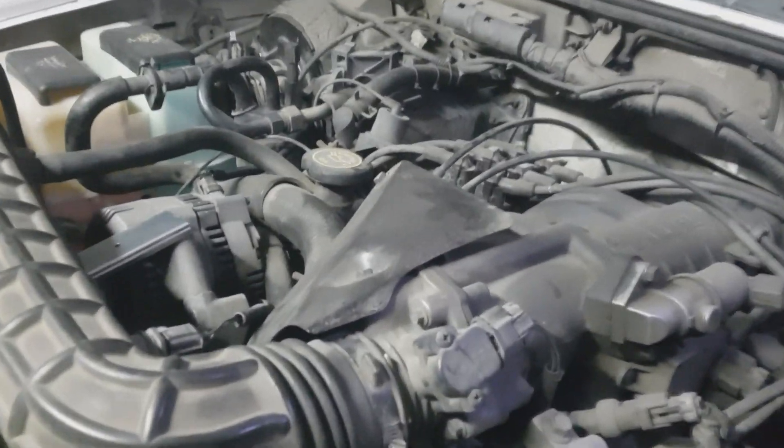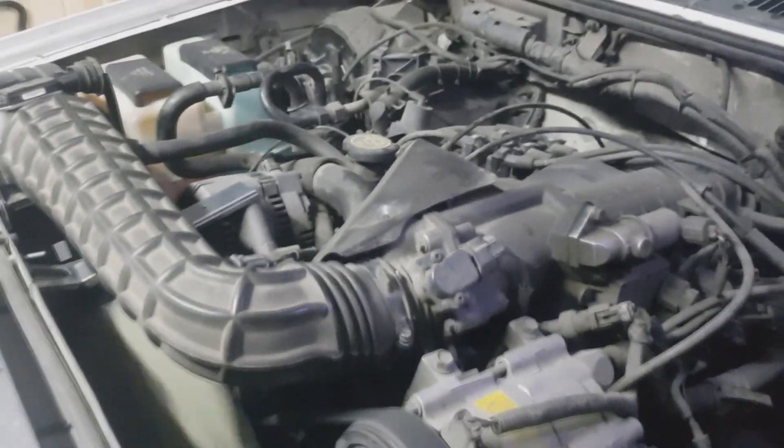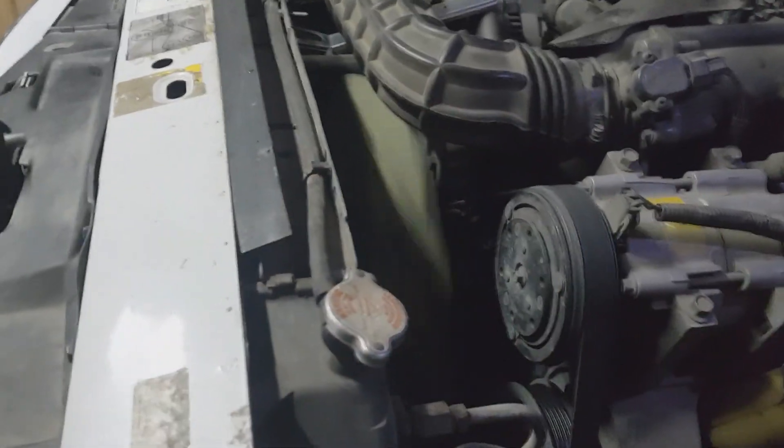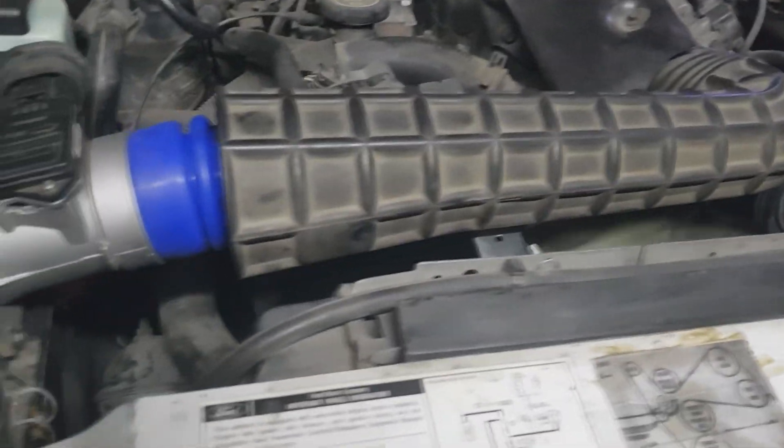This is some reinforcement, guys. I got more cover here so this hose doesn't fall onto the fan.